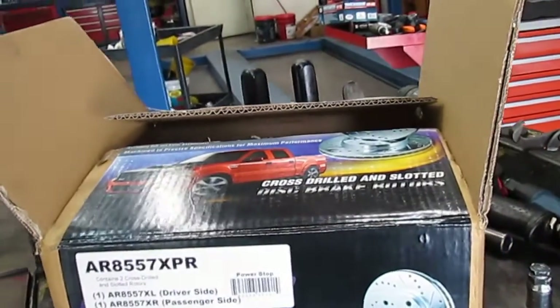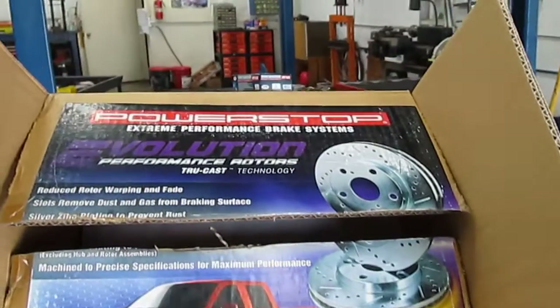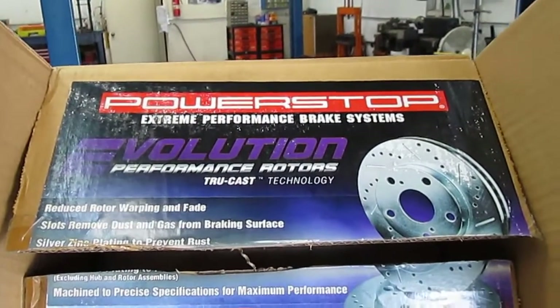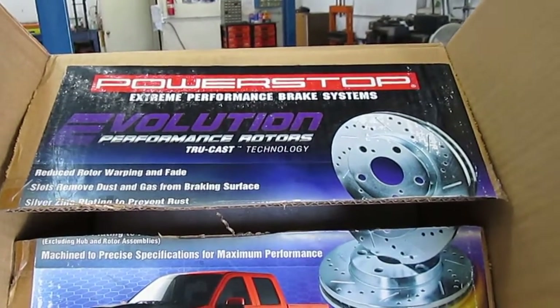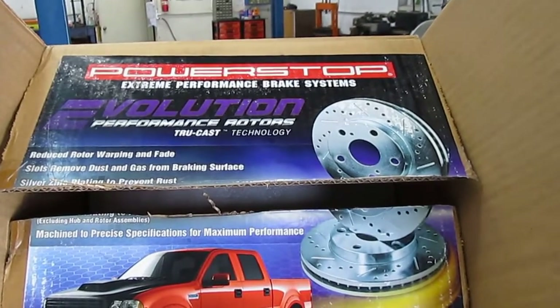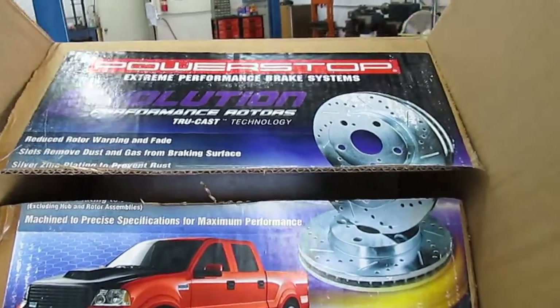Hi everyone, we're here at John's Satozawa Repair today and I want to talk a little bit about Power Stop extreme performance slotted and drilled rotors. I've used several sets now on a Toyota 4Runner and on several other vehicles and they all work really good — they have zero to one thousandths on the dial indicator on the lateral runout of the rotor.